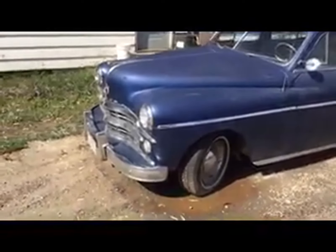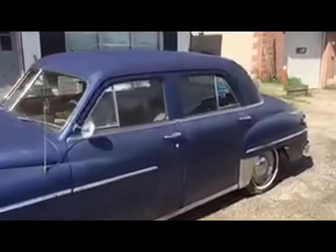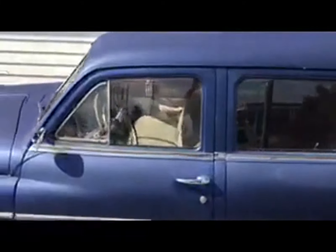Notice the chrome — no rust. Let me show you the inside. It's in terrific shape. It's fantastic.